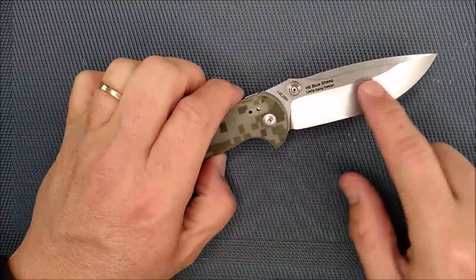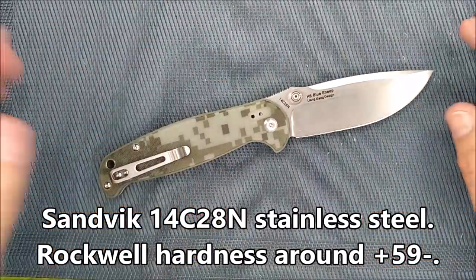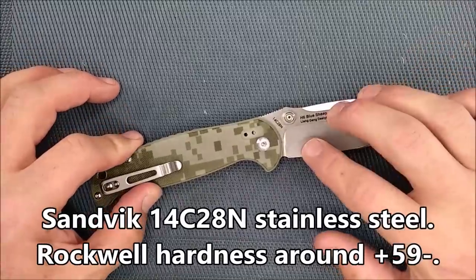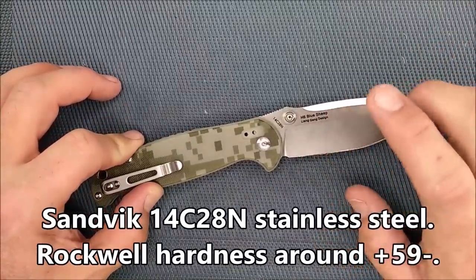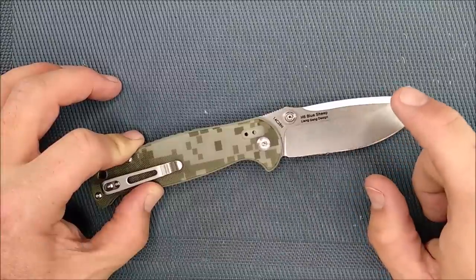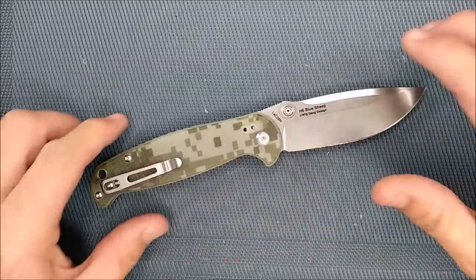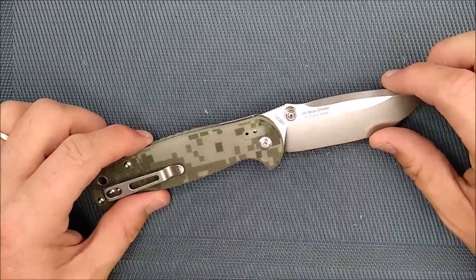We've got the 14C28N steel that's in the other H6 series, which I think is a really good choice. For the price range you're paying for this knife, there are very few knives you can get at this price with this steel. You are getting a good deal.